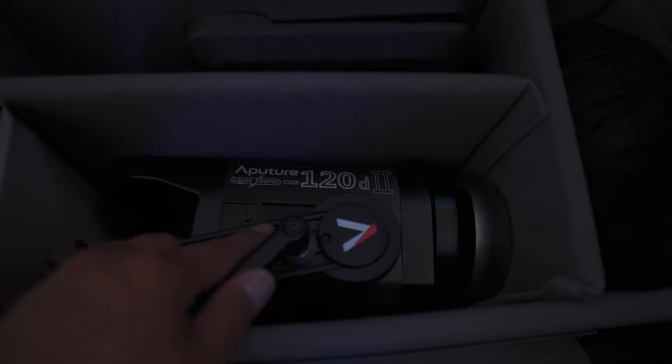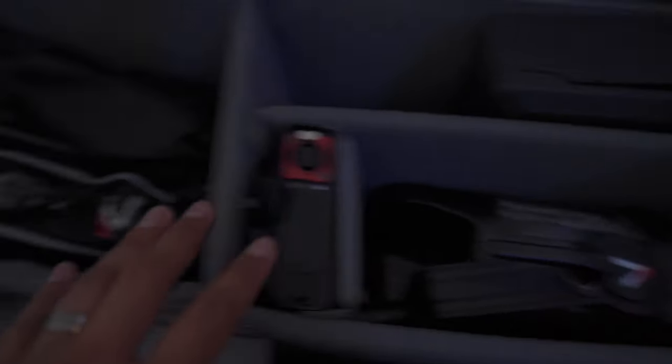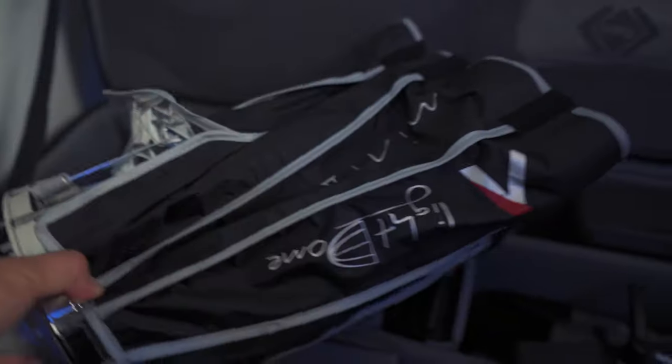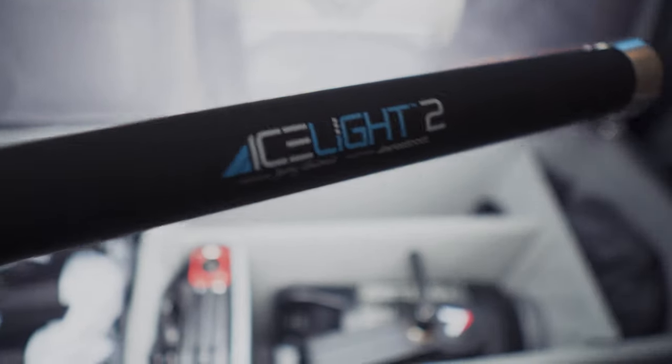I also have the Aputure 120D Mark II — an incredibly powerful light — paired with the Aputure Light Dome Mini Mark II. It may look like a small softbox, but the results it produces with the 120D Mark II are absolutely incredible. I also have the Westcott Ice Light 2 — a really, really cool and very bright light.